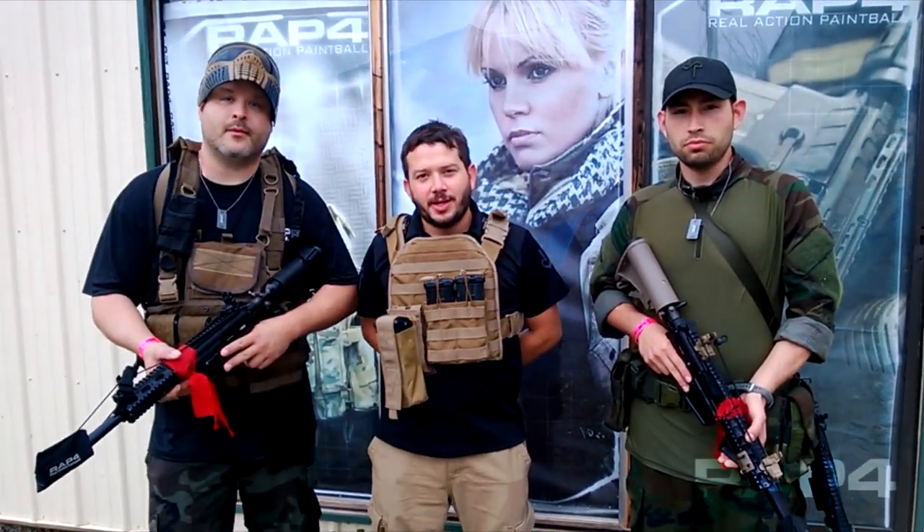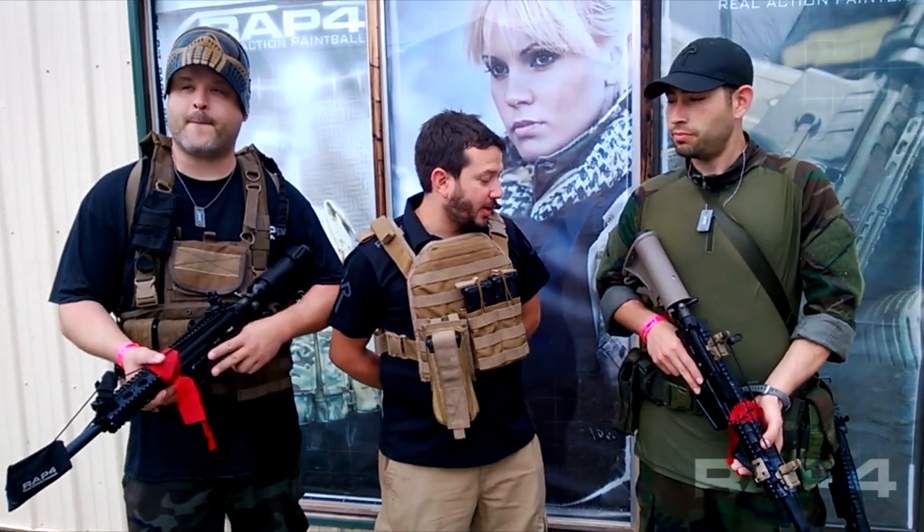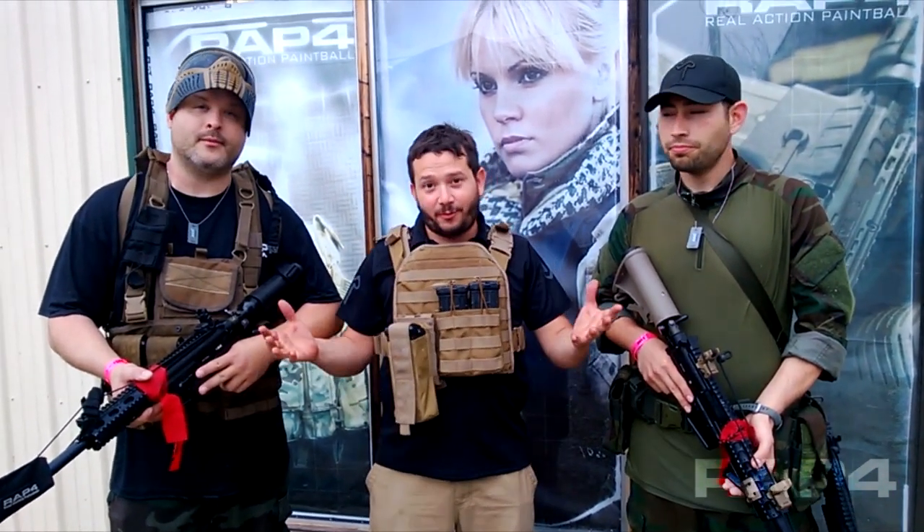Welcome back to Route 4. Omar Mesa here. We're at D-Day 2013. These guys right here are also coming here to Route 4. They just went out and had a great time in the rain.